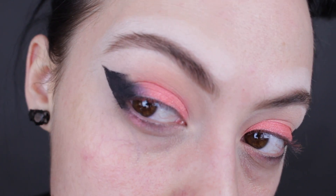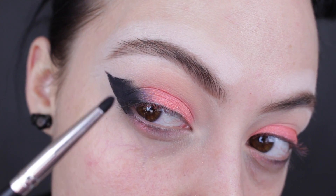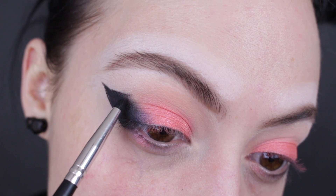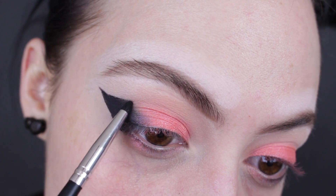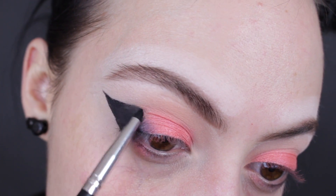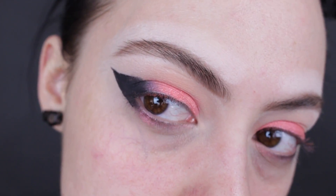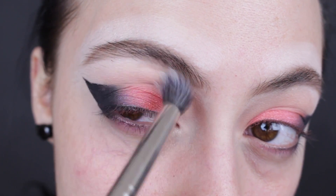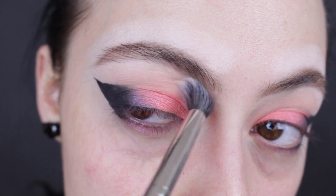For this part, I'm going to lift up my eyebrow — you can see the difference of that space — and I'm going to take this tiny little brush and pack in the shadow to kind of finish off where the graphic liner probably should have been, but we just didn't pull it out quite far enough. Then I'm just going to take a clean fluffy brush and make sure that's not too harsh.